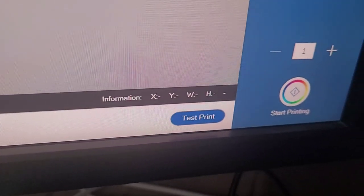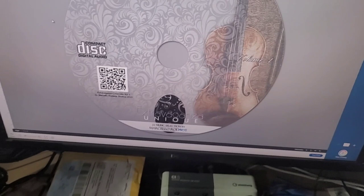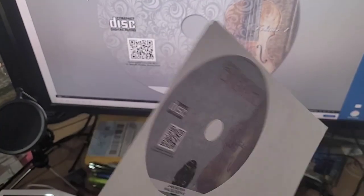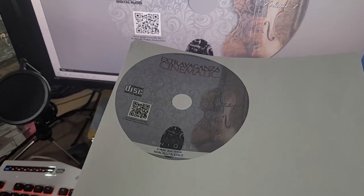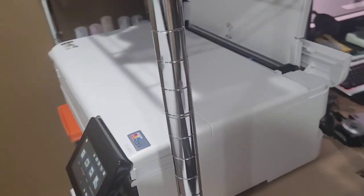They have a test print in the program so you can print on a sheet of paper first. Look - it looks amazing, actually. That's plain paper and it looks phenomenal. It's printing right now.